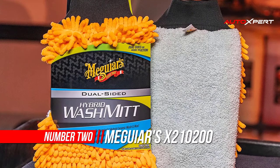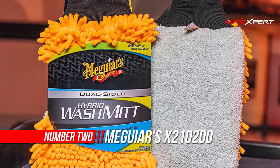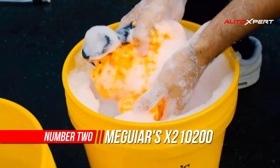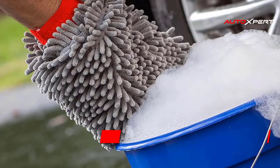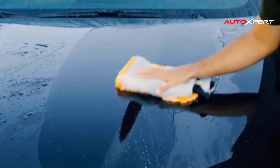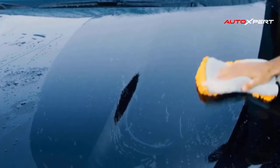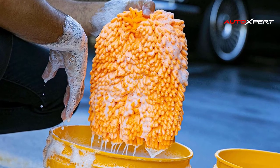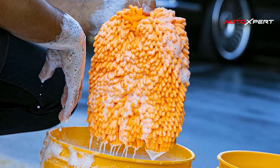Number two: Meguiar's X210200 Hybrid Wash Mitt. Meguiar's hybrid wash mitt is a premium dual-sided wash mitt designed to optimize your results and your washing experience with Meguiar's Hybrid Ceramic Wash and Wax. Each side of this specialized mitt is uniquely engineered to maximize the washing attributes of hybrid ceramic wash and wax.